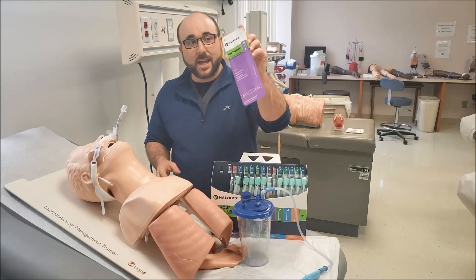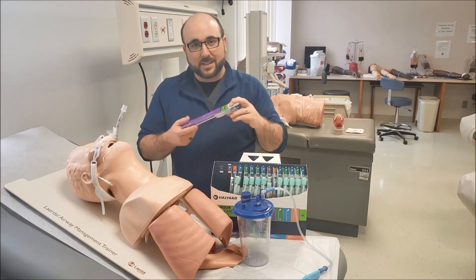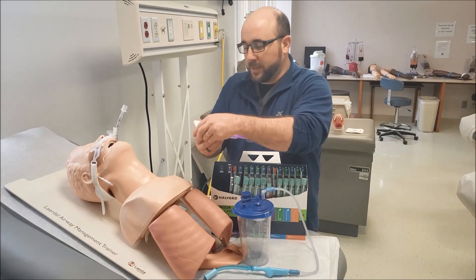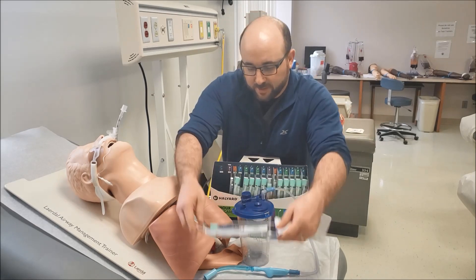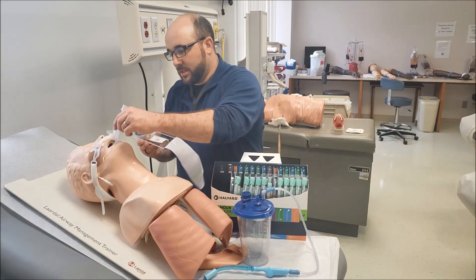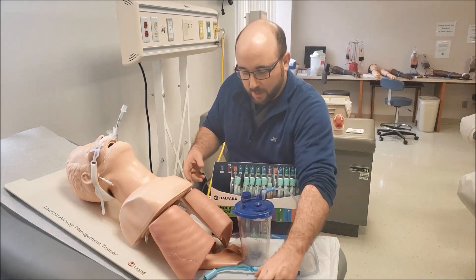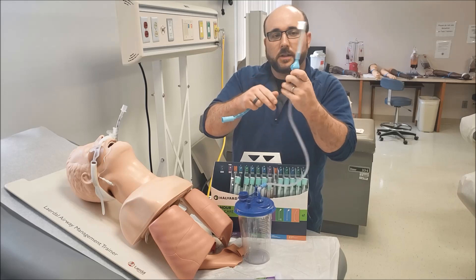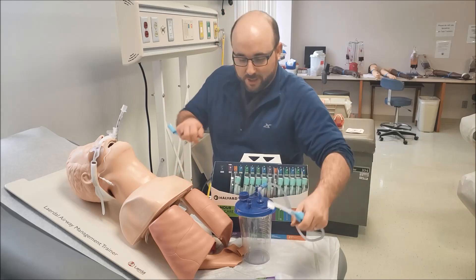The first thing we get out is the toothbrush — tooth brushing is extremely important. In this pack, the toothbrush actually adapts to the Yankauer for suction. I'll show you how that works. You pull this off and adapt it to the suction. Tooth brushing is done every 12 hours, and now you have suction combined with tooth brushing.